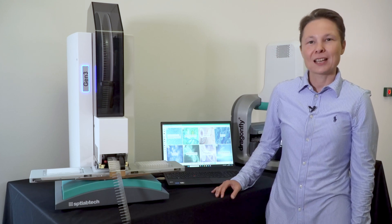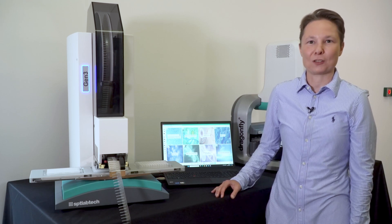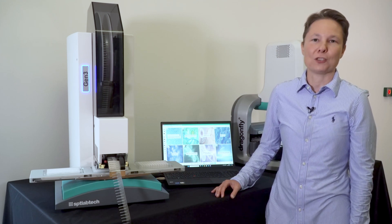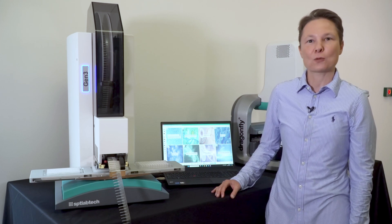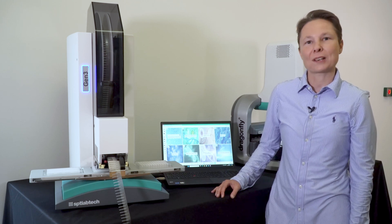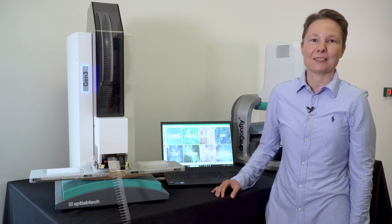Mosquito GenFree is a high-speed true positive displacement pipetor that works with a variety of different plates in 96 and 384 format. Its proven capability to miniaturize over 40 molecular biology methods, combined with its small footprint, makes it an ideal solution for scientists looking not only to reduce the cost of reagents and consumables, but also to maximize their laboratory space — space that has become extremely tight these days.